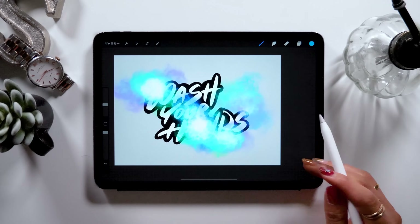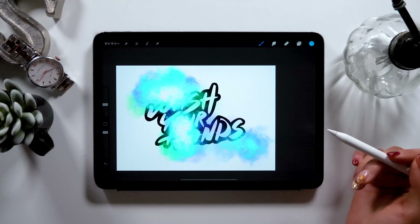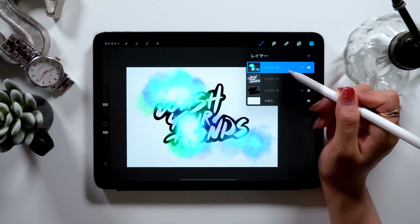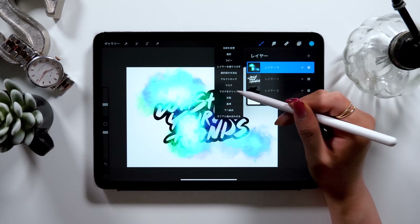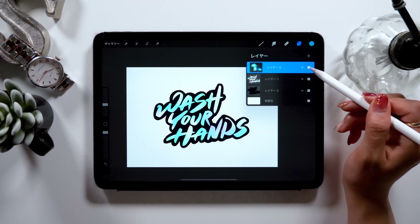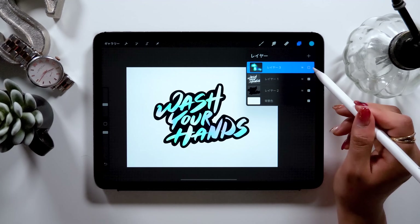Once you're done with coloring, you can see that the color is running over the letters. But you can use a tool called Clipping Mask, found in the settings, to make sure it doesn't run over the letters. Click on the layer, and you can find the Clipping Mask here. Tap it, and it should look as if you only colored inside the letters. We call it a Clipping Mask, so remember how to use this tool.